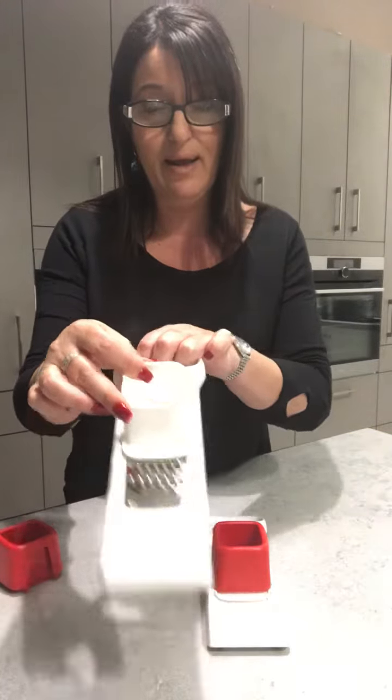The other one we have with this is our little grater. Same again, it's locked into place so you can't cut yourself. As soon as I squeeze that and take the cover off, you can see there's a perfect grating surface here. I pop whatever I'm going to grate in here.